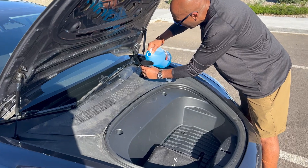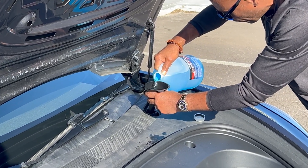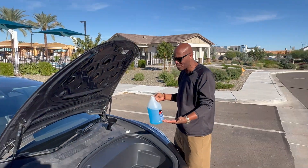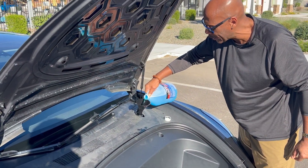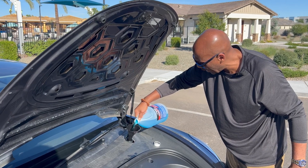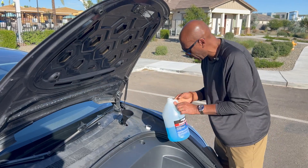Let's go ahead and pour it in. Hopefully you do a little better job than I did — you don't want to spill it all over the place. I'm just going to get it nice and full. This is the only money I've spent. Oh, by the way, I did have a flat tire because I ran over a nail, unfortunately. I'm not sure how much it takes, but I'm going to try to fill it up as much as I can. And that should get it for now.